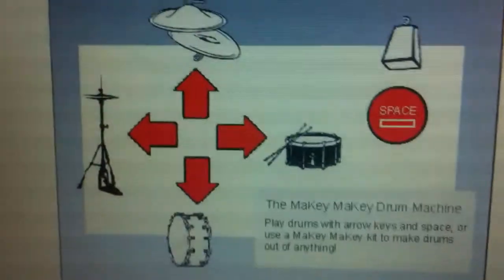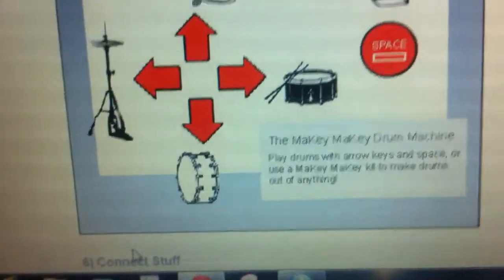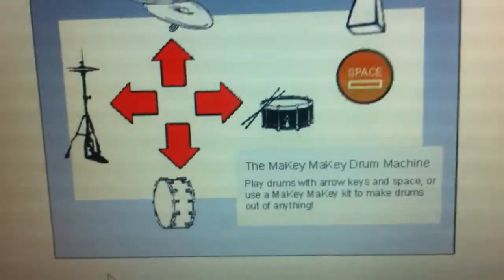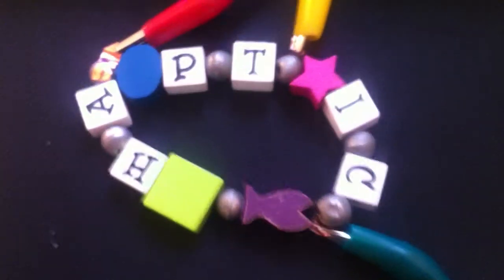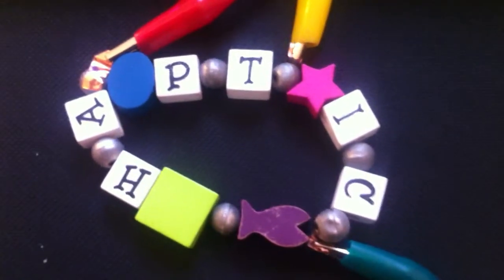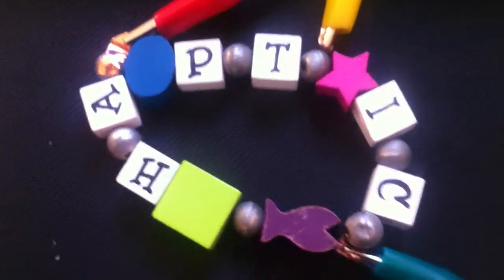So what this is demonstrating is how you can use haptic jewellery to create a very simple connection to a more complex device. And what we're going to be doing is something more interesting which is connecting with Bluetooth and then connecting up with other devices.